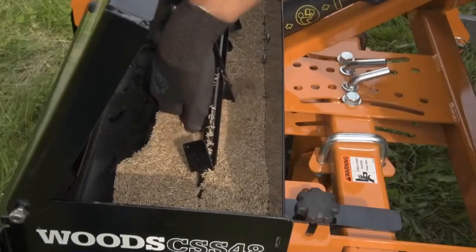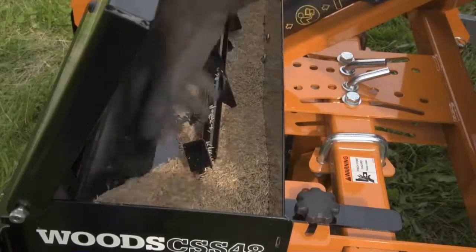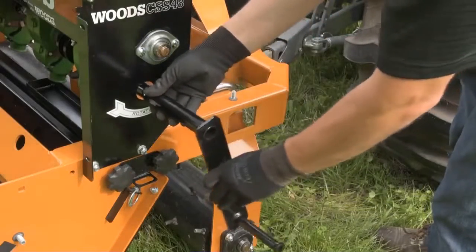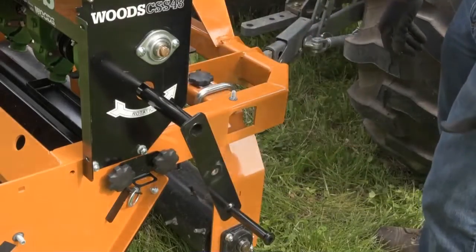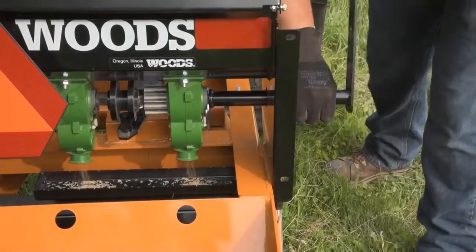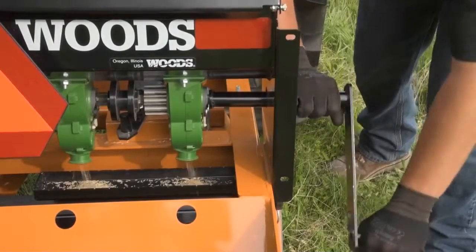Remove the calibration tray from its storage location and install it under the cool season seed box. Pour enough seed into the cool season seed box to cover the first two seed meters. Remove the calibration crank and install it on the cool season seed box shaft. Turn the crank in the indicated counter-clockwise direction. The number of turns depends on the speed of the chain drive.